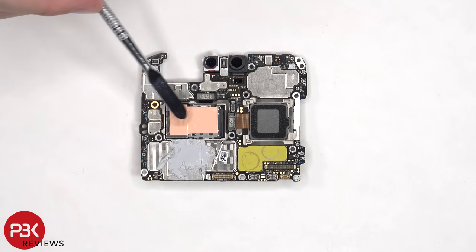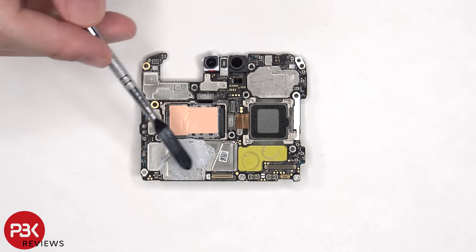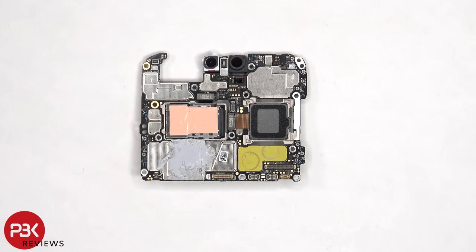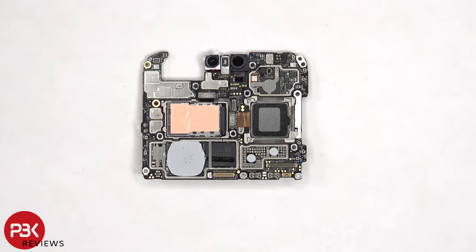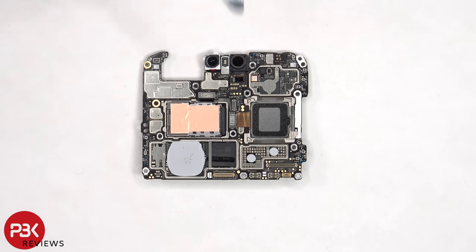The main camera and telephoto camera cables can be disconnected by just popping them off, and there's more thermal paste on the shield to help transfer heat. Here's a better look with the shield covers removed — we can see a thermal pad on top of the RAM and processor, as well as these chips.